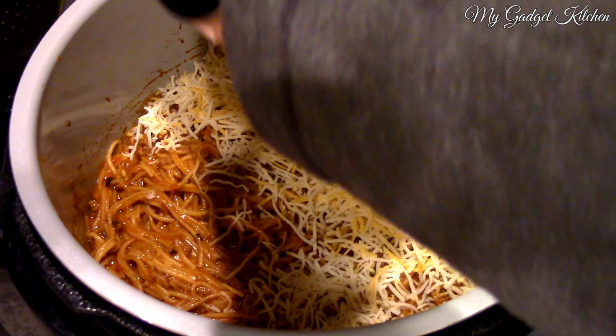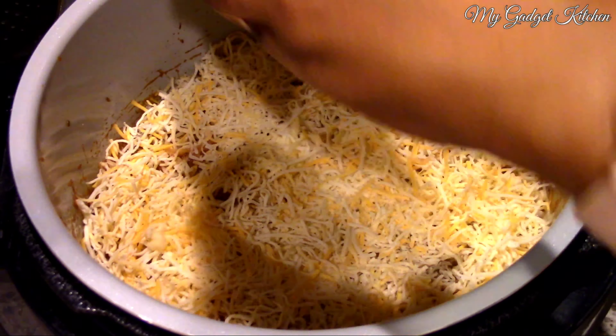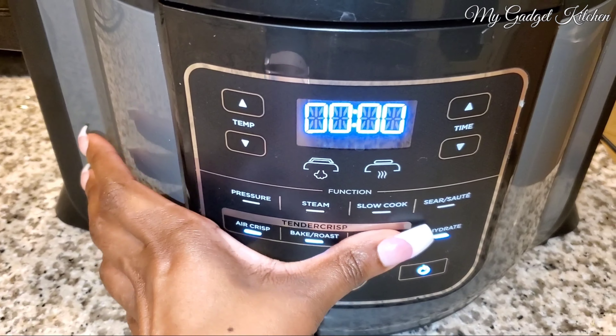And then here I'm adding in about a cup and a half of shredded cheese — it was just some cheese I had left over from those pork quesadillas. So I added in the cheese and you want to stir it until it's all melted.